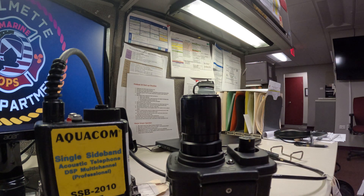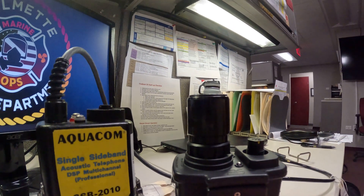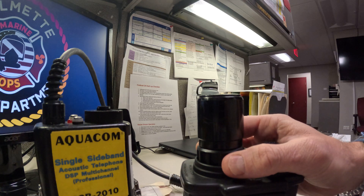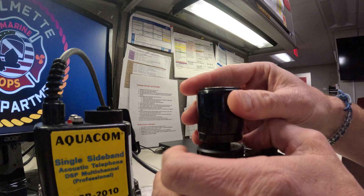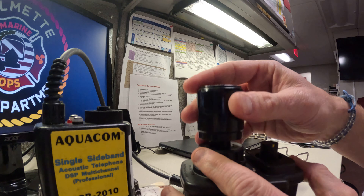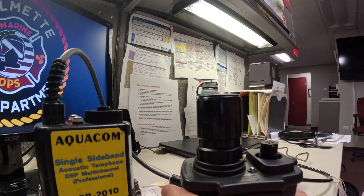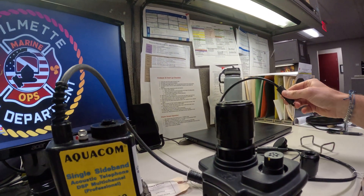Since charging is different on the PowerCom than the SB2010, and you don't need the transducer out to charge it, we will most likely be leaving these transducers on. Same thing here — counterclockwise tightens and clockwise loosens. These transducers are plug-and-play and work with either unit. Once you get it set in, it'll sink in there and tighten counterclockwise.